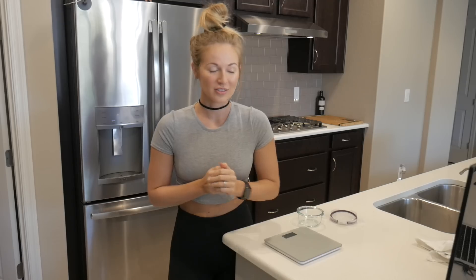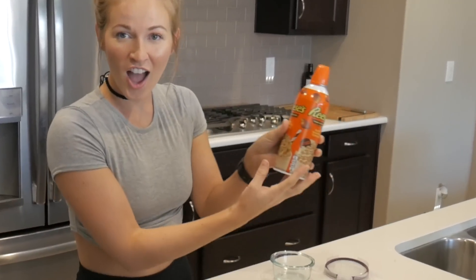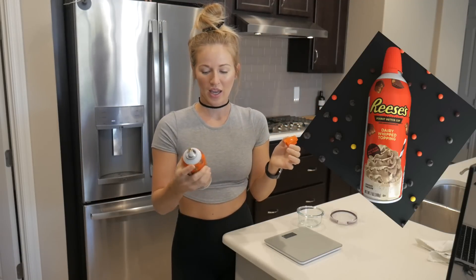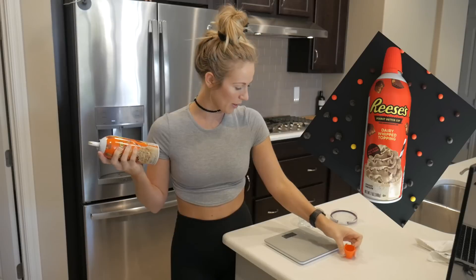You ready for the start of the show? This is Reese's Peanut Butter Cup Dairy Whipped Topping — it's just like a spray whipped cream or whipped topping.